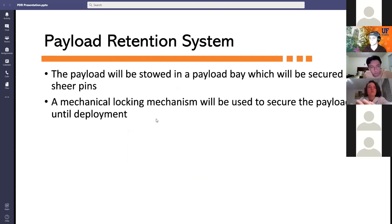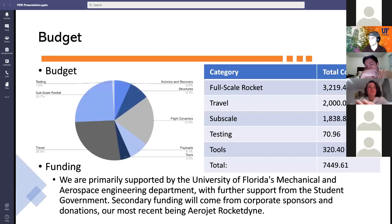To retain the payload within the rocket, it will be stowed in the payload bay with shear pins, and a mechanical locking mechanism — a servo connected to a hook — will secure it during flight and release it upon deployment. The project is primarily funded by UF's Mechanical and Aerospace Engineering Department with further support from UF Student Government; secondary funding comes from corporate sponsors and donations, with the most recent being Aerojet Rocketdyne.